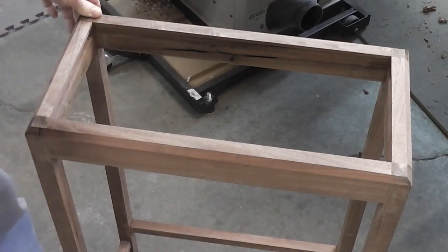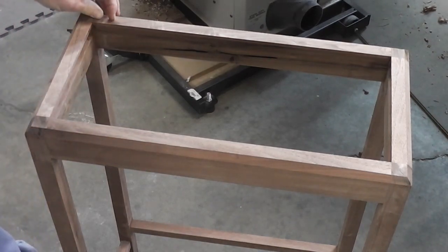The base is pretty much done. There's going to need to be a little bit of final sanding with 220, but other than that it is complete.